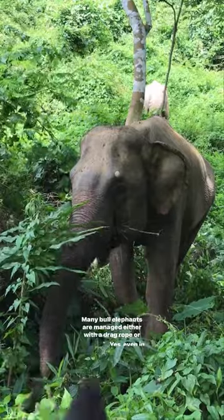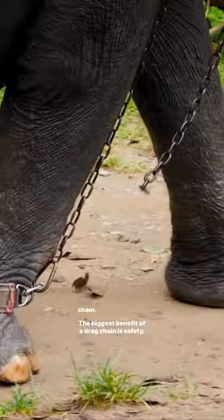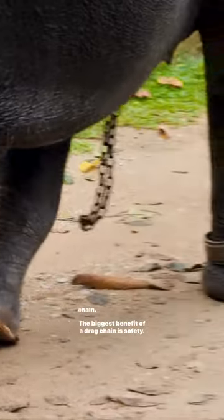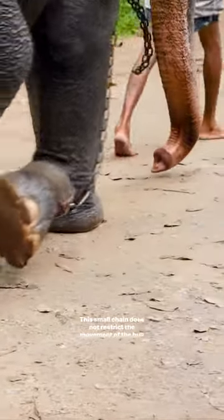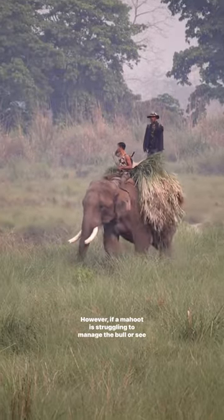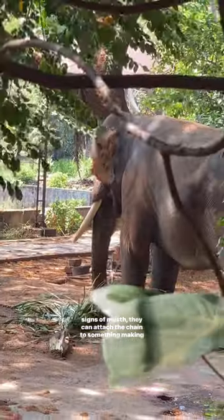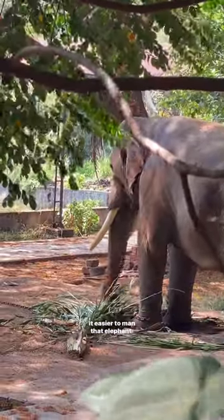Many bull elephants are managed either with a drag rope or chain — yes, even in sanctuaries. The biggest benefit of a drag chain is safety. This small chain does not restrict the movement of the bull as it's not attached to anything. However, if a mahout is struggling to manage the bull or sees signs of musth, they can attach the chain to something, making it easier to manage that elephant.